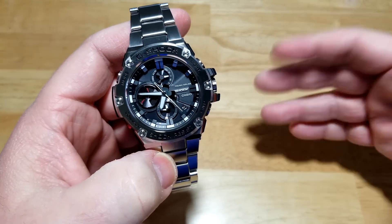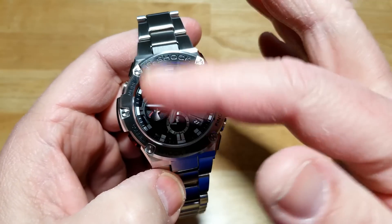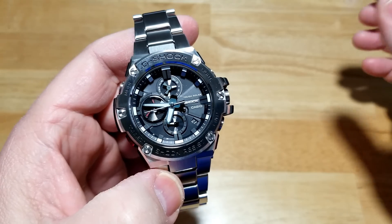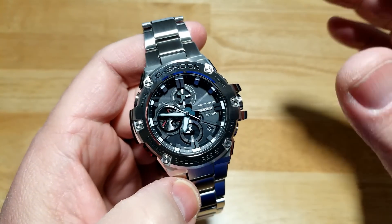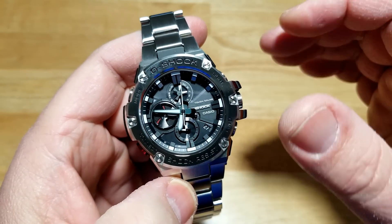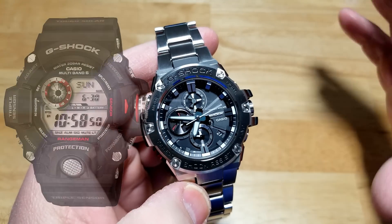Would that keep me from buying one? Absolutely not. You can only get so small on the dial and still be able to display all the information in the analog mode that this watch does. There are no LCD segments in here — this is a really nice hybrid between an analog watch and digital technology with the Bluetooth connectivity. I think Casio has done a really good job implementing just the features you'd really need with a Bluetooth watch without going full smartwatch. I don't like smartwatches or the touchscreen interface. I like the analog look; it's just easier and faster for me to read.